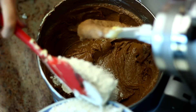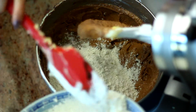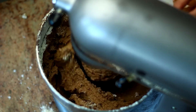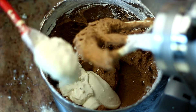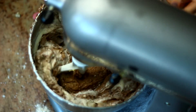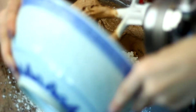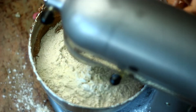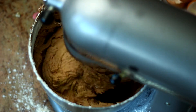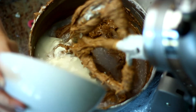Once that was incorporated, I added half of the flour mixture with the baking powder and baking soda, mixing it in slowly at first because it goes everywhere. Then I added half of the yogurt and half of the water — just mixed until incorporated. Don't over-mix or your cake will be stiff and not fluffy. Then I added the rest of the flour mixture, yogurt, and water and mixed that in.